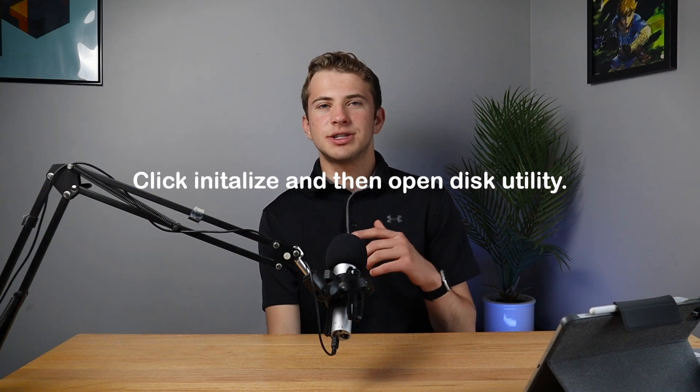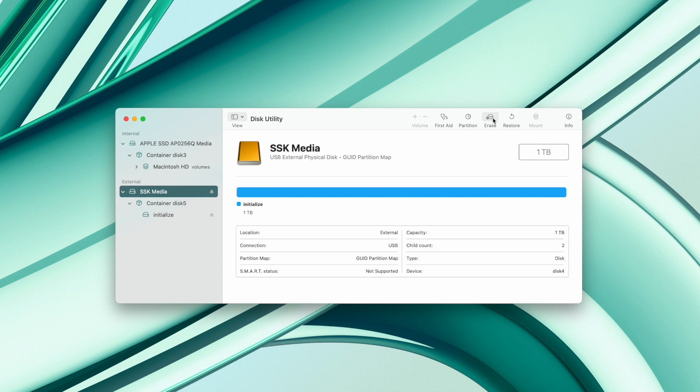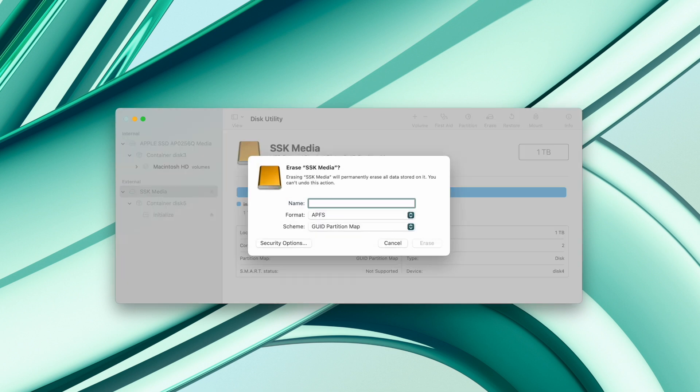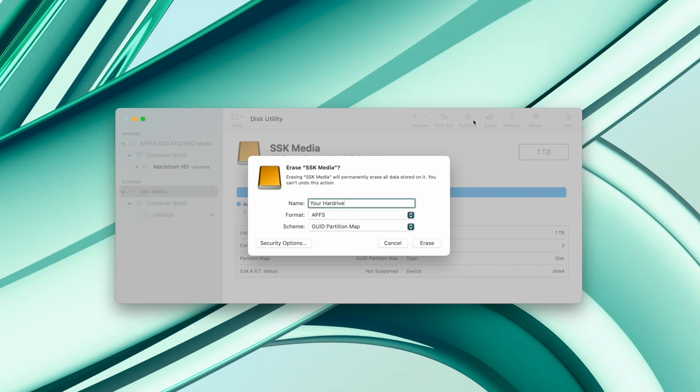For formatting the hard drive, when you plug it into your computer it's going to give you a little pop-up saying it needs to be initialized. You can either click Initialize, or you can go to the application called Disk Utility. Once you're in Disk Utility, click the little arrow to expand it and show all hard drives. Click your external hard drive — it should be listed under External — and then click Erase. When erasing, it will ask for a name. You want to name it something different from what your internal hard drive is named, and avoid the terms I listed on screen, as that can cause errors during updates. For format, select APFS and then GUID Partition Map.